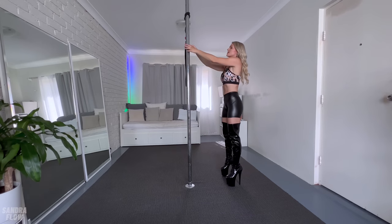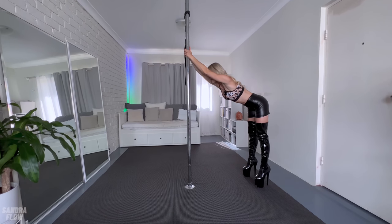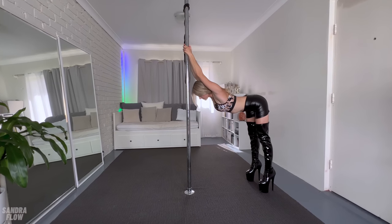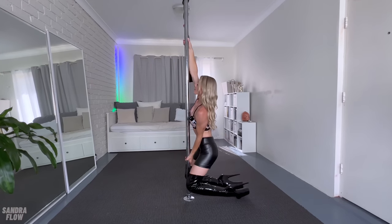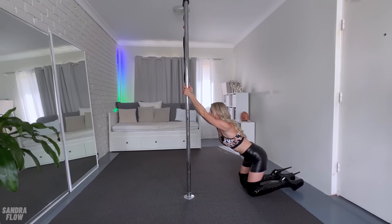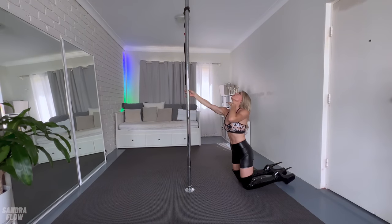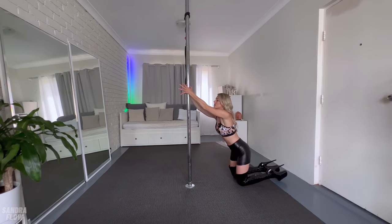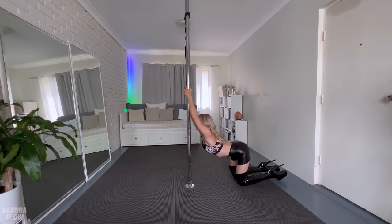Another stretch I really like: you push your bum out and then let your head sink through your arms until you can feel the stretch. If you don't like standing up, you can also do it sitting down — your hands should be at the same height, and then you do it from kneeling down. If you want to intensify the stretch, you can look up or place your chin against the pole to get the stretch in your neck as well, but please be careful with that one. Or just let your head sink down.